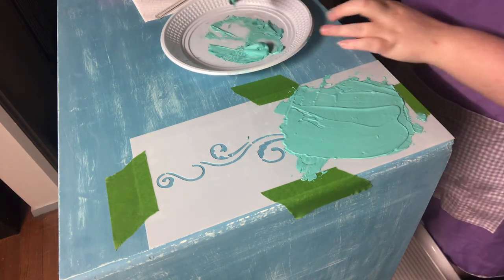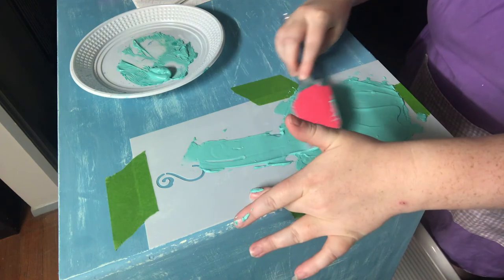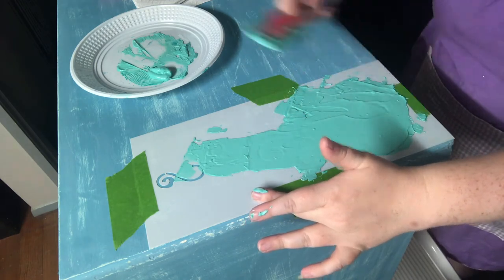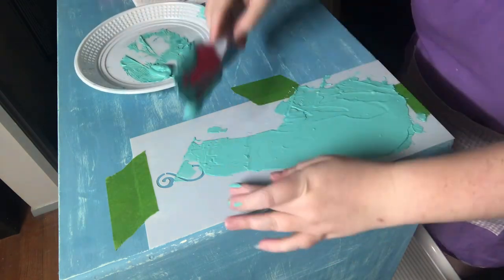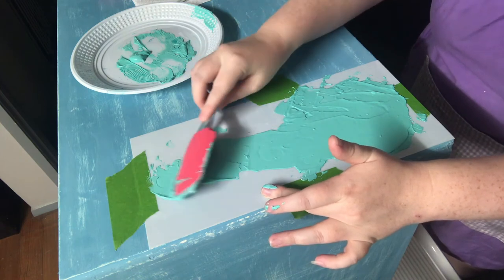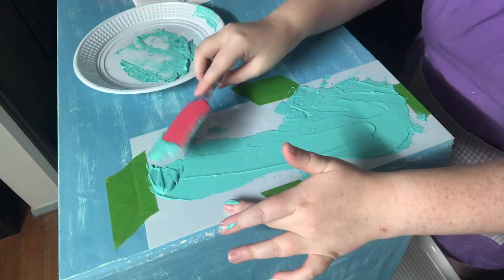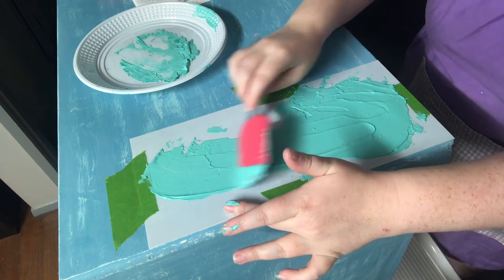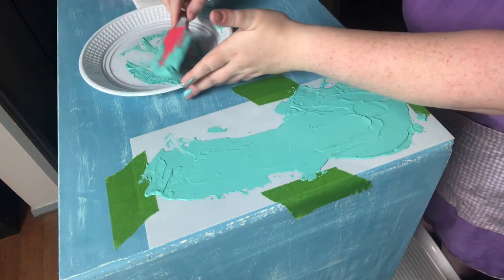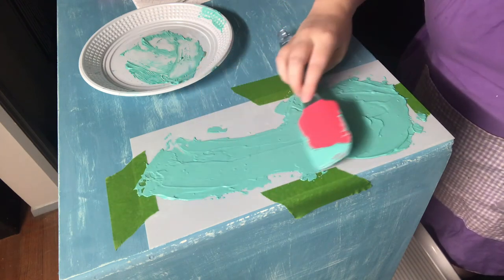Now once you've got it all on there, you can either choose to leave the stencil on there and let it start to dry, then either add another layer or remove it. Or you can remove it straight away — I personally like to remove it straight away, it makes it a little bit easier. That was like the perfect amount of product. I'll scrape it all off and pop the last of this into a container because I'm going to be doing another one on this piece as well, so I won't waste any product. A little bit thicker at that end — just making sure it's pretty even. Don't stress too much if it's not because you can sand it off afterwards.